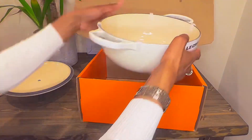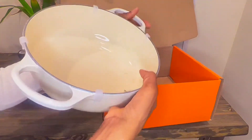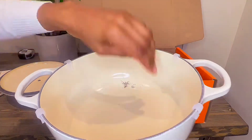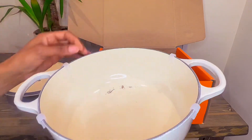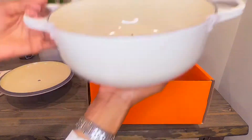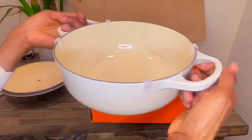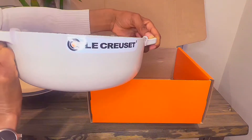And the pot itself, which I think is quite beautiful — it's perfect for me because I don't cook for a whole lot of people. It's really weighty, it's very nice. I've always loved cast iron and this definitely doesn't disappoint.